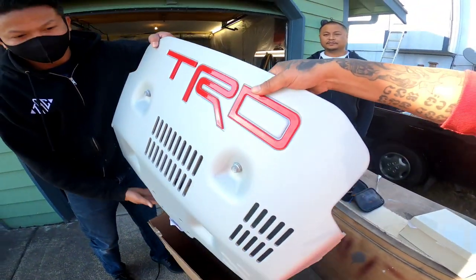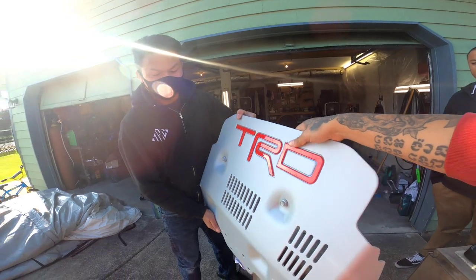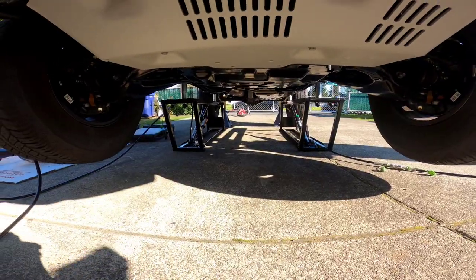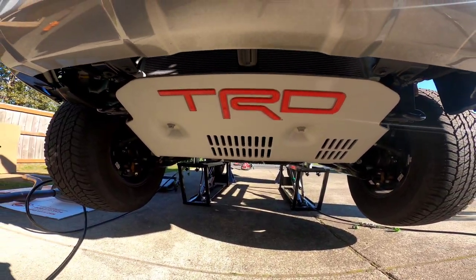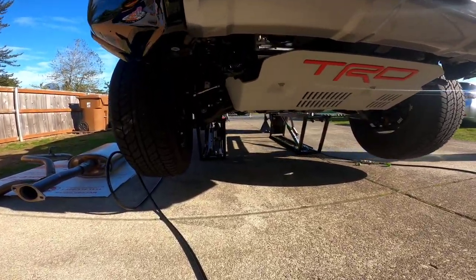Up next is the TRD skid plate — really nice finish, red TRD branding. Got the little TRD skid plate on there looking good. My brother did everything so I was just looking straight.